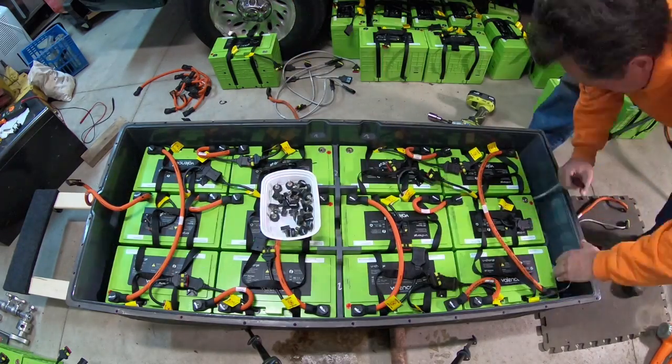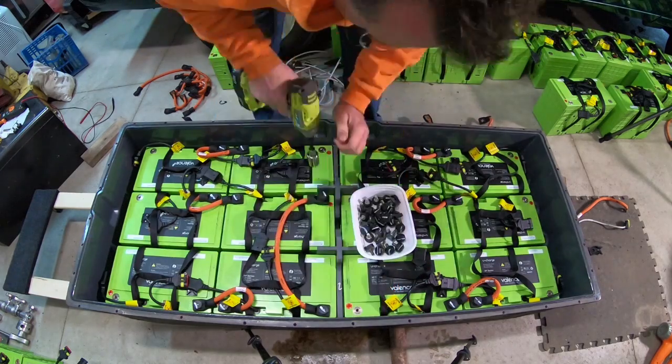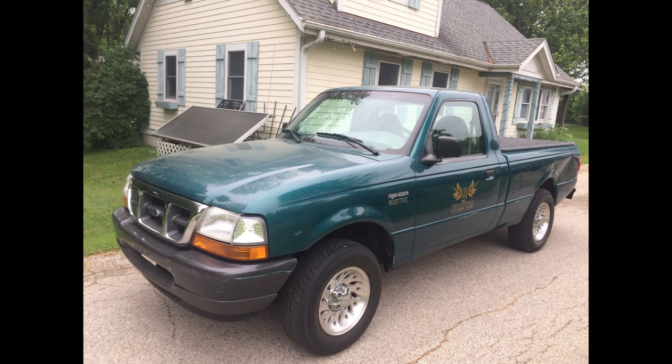Hey everybody! Last time we were taking apart a battery pack. These batteries originally came from a Smith electric truck that a friend and I got from an auto salvage auction, and now I'm going to be installing these in a Ford Ranger EV.